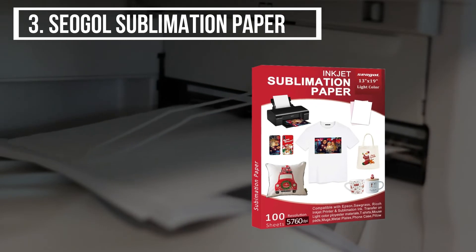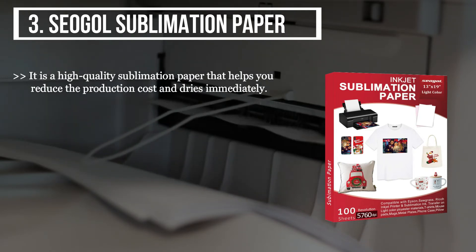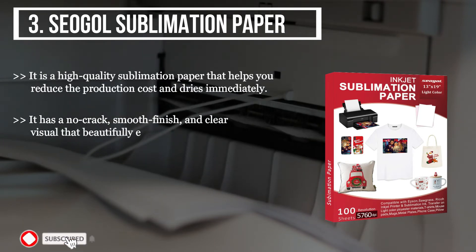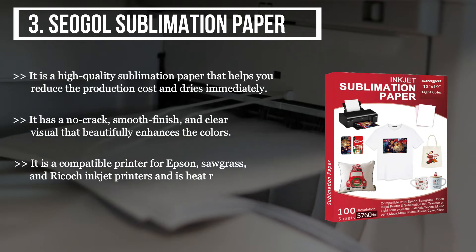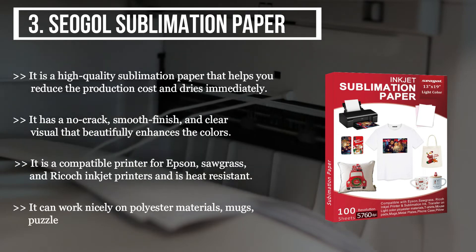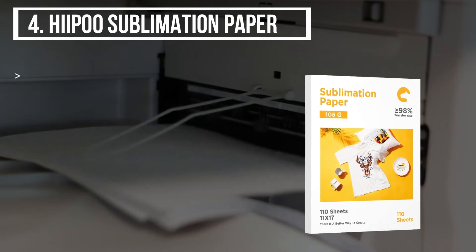The third product we have is the Seogol sublimation paper. It is a high quality sublimation paper that helps you reduce production cost and dries immediately. It has a no-crack smooth finish and clear visuals that beautifully enhance colors. It is compatible with Epson, Sawgrass, and Ricoh printers and is heat resistant. It can work nicely on polyester materials, mugs, puzzles, ceramic plates, bags, cups, and light fabric.